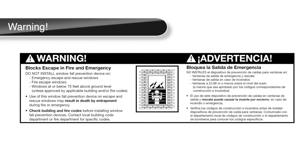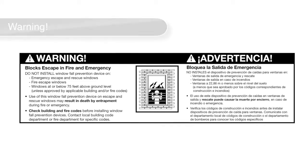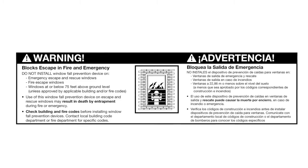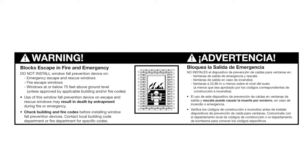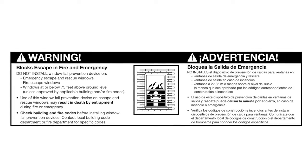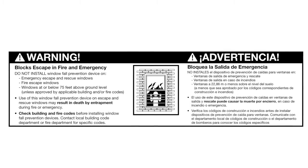Warning! This device blocks escape during fire and emergency. Do not install window fall prevention devices on emergency escape and rescue windows, fire escape windows, or windows at or below 75 feet above ground level unless approved by applicable building and/or fire codes. Use on escape and rescue windows may result in death by entrapment during fire or emergency. Check building and fire codes before installing, and contact your local building code department or fire department for specific codes.